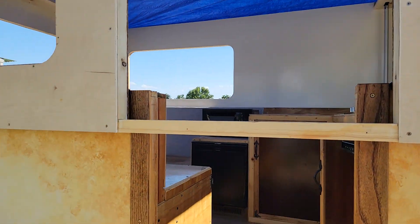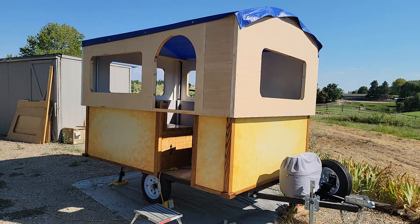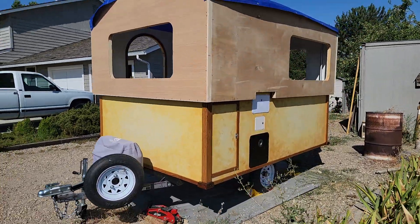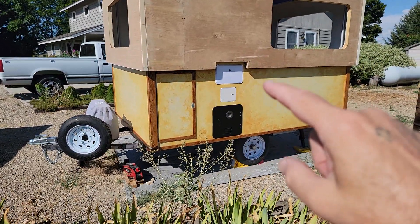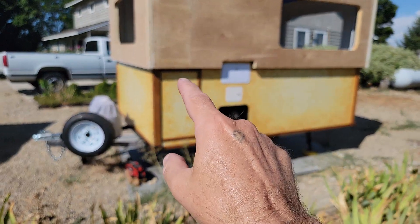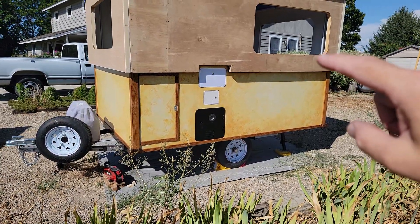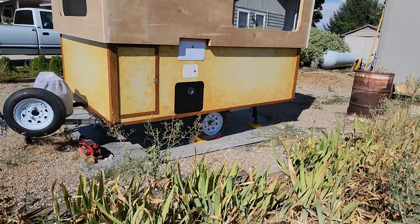It slows down once it gets all the way up. That's what it looks like when it's fully raised — it's really tall, like seven feet inside. I'm only five-six so it's more than enough, but you never know with tall friends over. With it up you can get to things. I had a planning error — I made the outdoor shower top even with the side hatch door, and the side hatch door is very tight. I'll need to sand that down a tad.